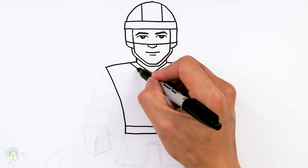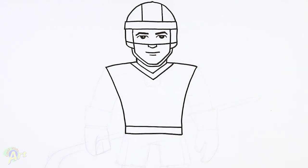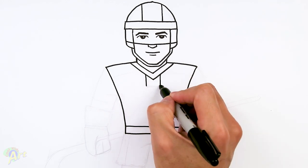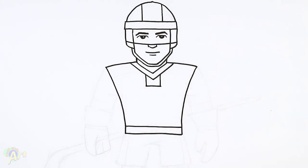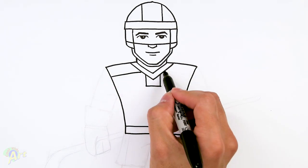For the inside here, we'll finish up the collar — just a little detail. Right in the middle here we'll draw two lines and close this off, and then a little bit of detail here — just drawing a line.